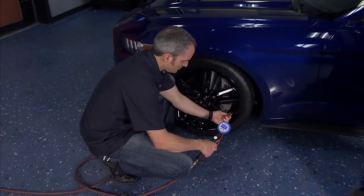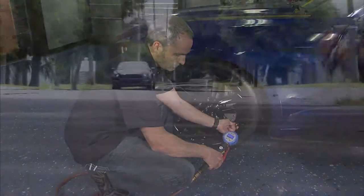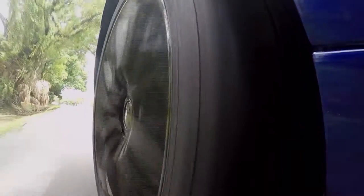Tires are designed to hold a range of pressure to suit different vehicle requirements, with the max PSI being the upper limit. Having improper tire pressure reduces your fuel economy. It also increases friction on the tire, which causes tires to wear prematurely.